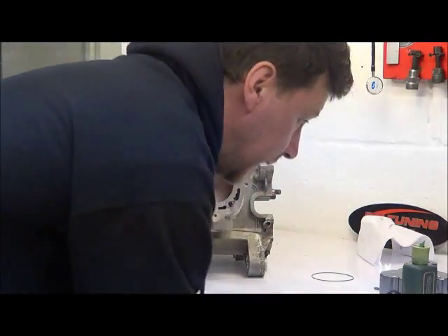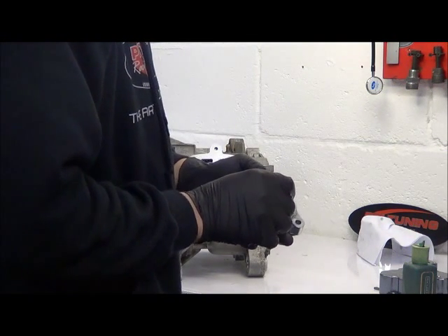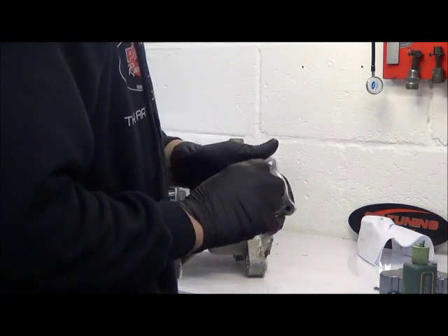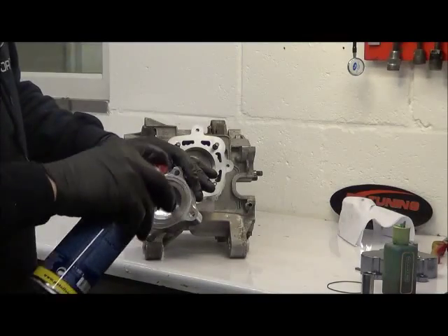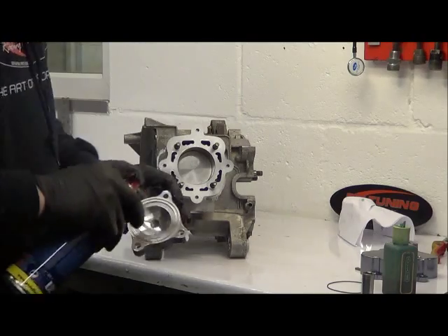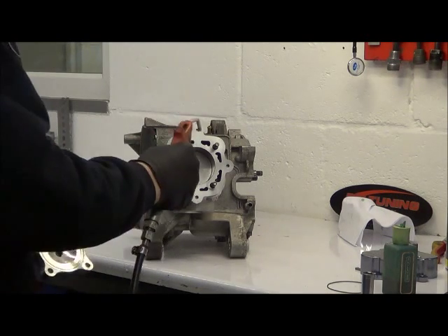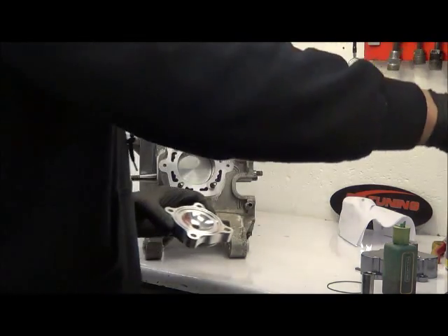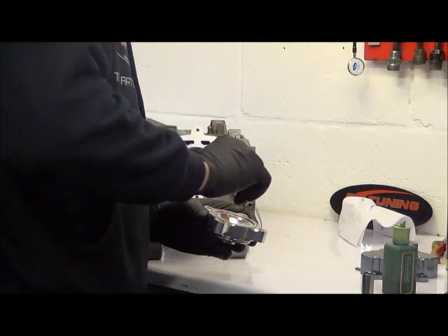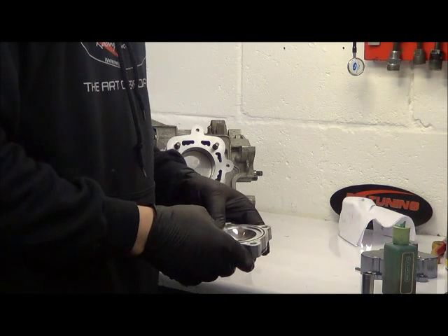Next, take the cylinder head and apply the o-rings. Pop the spark plug one on first — put it into one corner, follow it around, and it'll just pop in there. Take some contact cleaner and give that face and the cylinder head a quick squirt. Apply the o-ring — just pop that in there, don't twist it, just drop it straight in.